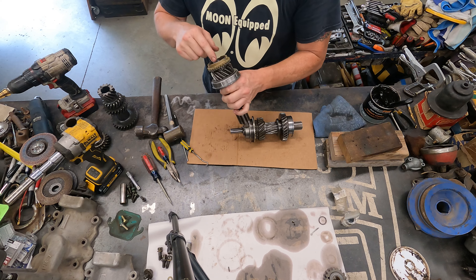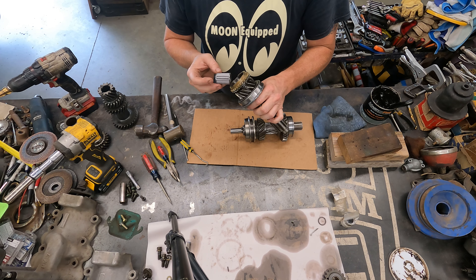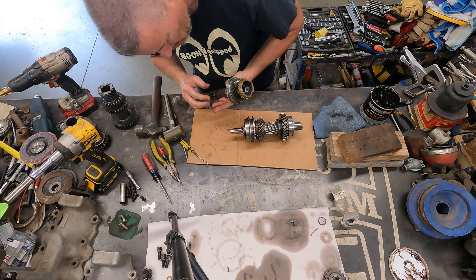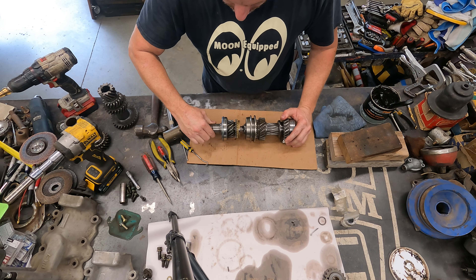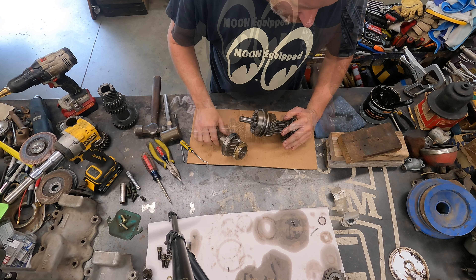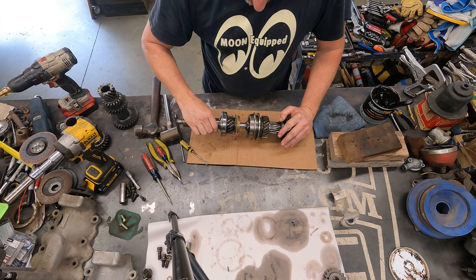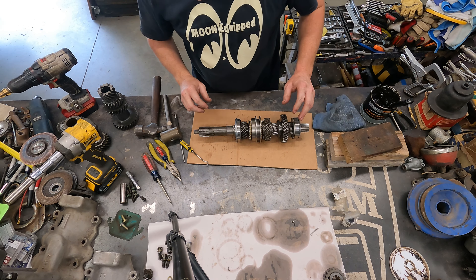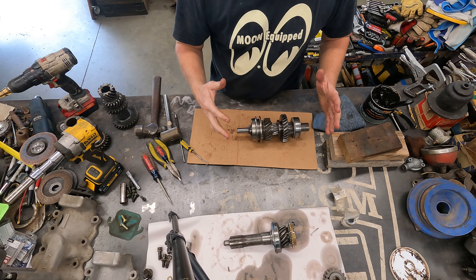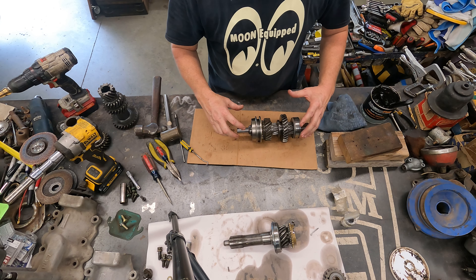Now the other part is the input shaft bearing — let's pull that out and make sure it's got all the rollers. It looks good. It's got plenty of oil on it but I'll go ahead and lube it up anyway because it's going to slide up on there. It'll lock in just like that. We do have this one little spacer here that goes right on that though — that's for the bearing. I didn't take any of this apart off of here because I knew it was just going to go right back in there.